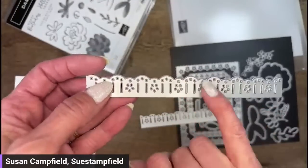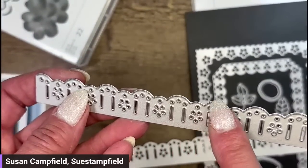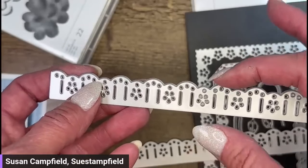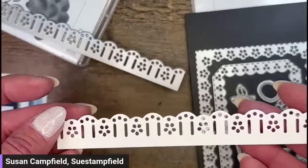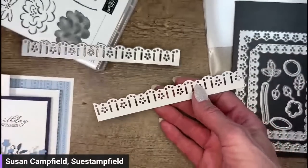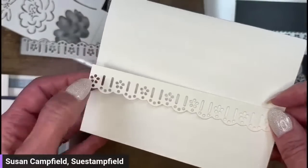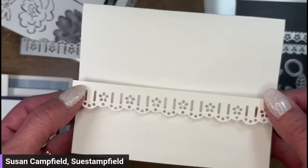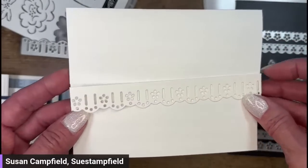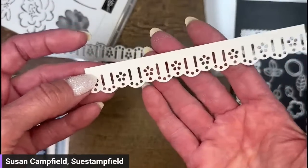You can see the top edge has the cutting blade — it cuts that fun scallop. At the bottom edge there is no cutting blade, so this will be however wide you want your piece to be. You get to decide how tall or how skinny. I cut it from basic white just to see what it would look like. It's beautiful just as it is — it's got that kind of ruffly edge, which is a super cute element to add on a card.